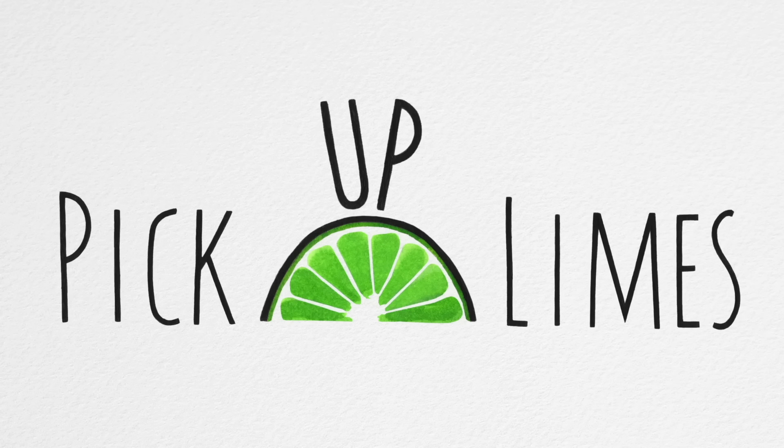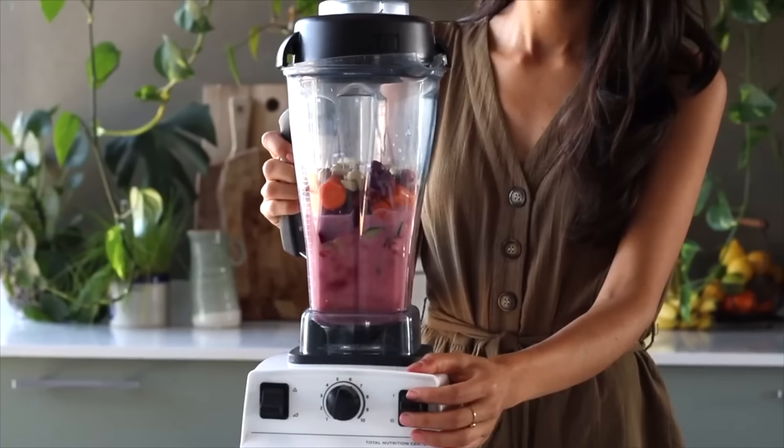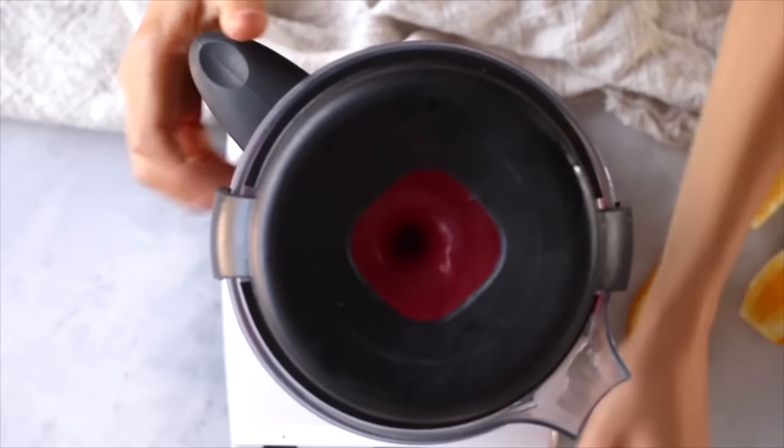Hey friends, welcome back. Today we're going to be making some simple and delicious breakfast recipes. I know that a lot of the videos we've shared before include oats or smoothies for breakfast, whether that's oatmeal and granola or smoothie bowls, because I find them really delicious and easy to make. But I know it's not everybody's cup of tea, so today we're going to be making completely different breakfast recipes that are also really simple and easy to make, and equally, if not more, delicious.